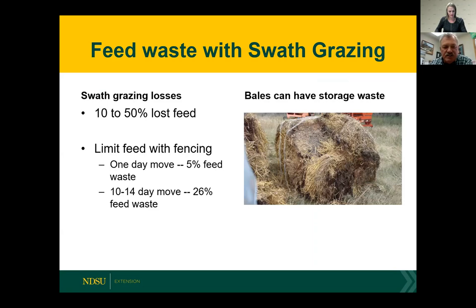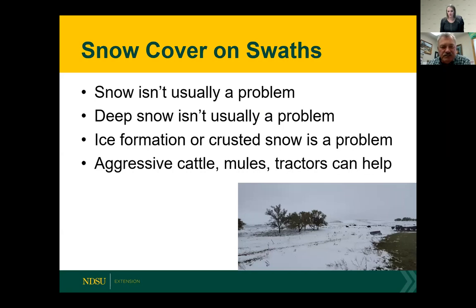Swath grazing losses can be significant — I've read reports estimating between five and fifty percent of feed could be lost, depending on how it's managed. Limit feeding is always a good idea. One report identified only five percent feed waste when just one day's worth of feed was provided. If 10 days to two weeks worth of feed was allowed, waste went up to 26 percent. When you think about swath grazing losses, think of how we store bales around the farmyard — bales stored over winter with rain hitting them can also have quite a bit of loss, so we have losses all over the place.